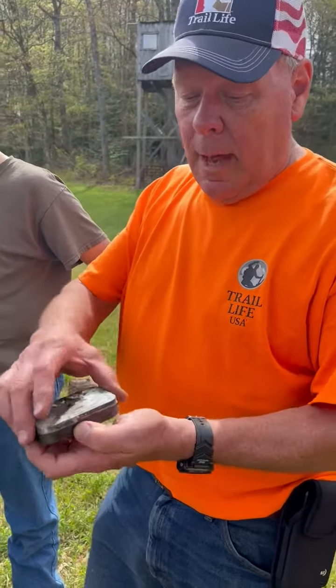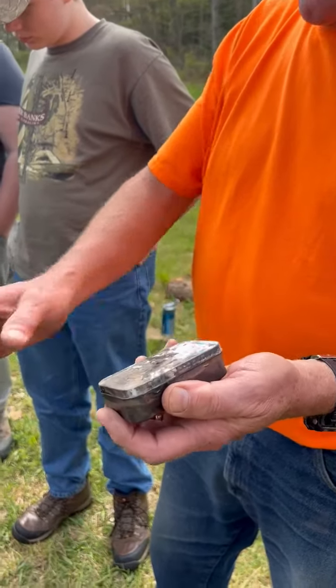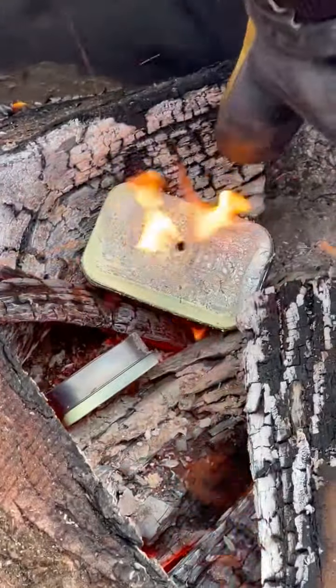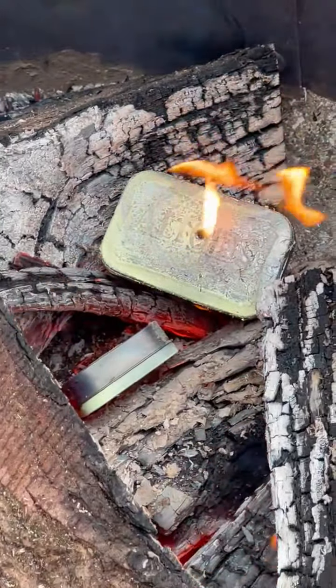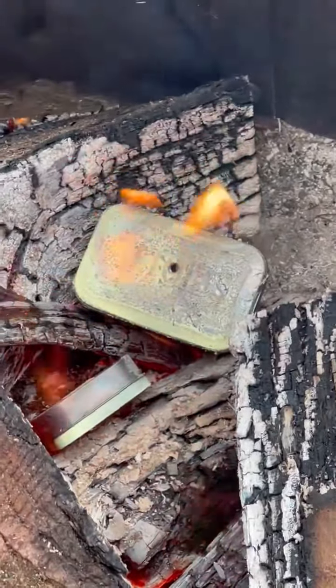We're making char cloth today. Basically we take an altoids can, put a hole on the top, put our rolled up blue jeans down in it, and then we burn them up — as you can see the ones that are burning up right now. You can see the flames coming out that little hole you put in the top of the can, and flames around the side where it's not sealed up as well, but it's burning the blue jean material inside.